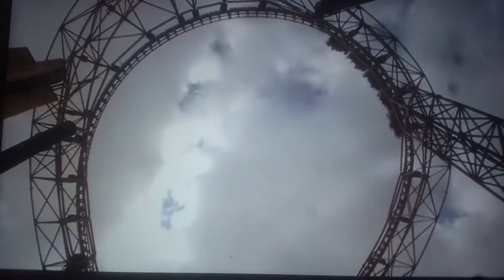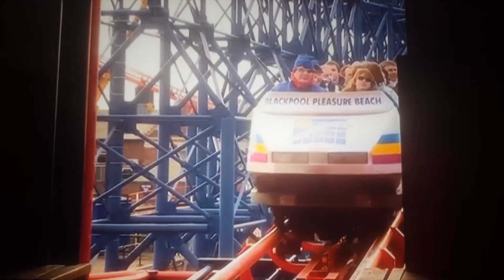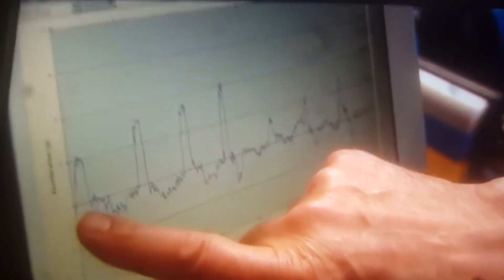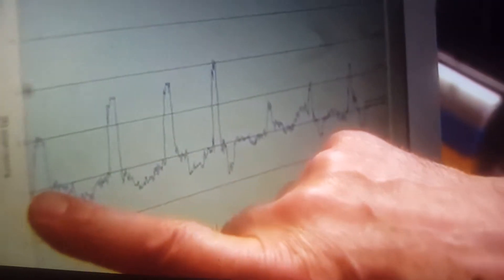When the train arrives back at the station, the results provide an amusing insight into the forces at work. What it's actually doing is telling you how much you weighed while you were on the ride. The ride starts over here and you're weighing normal weight.